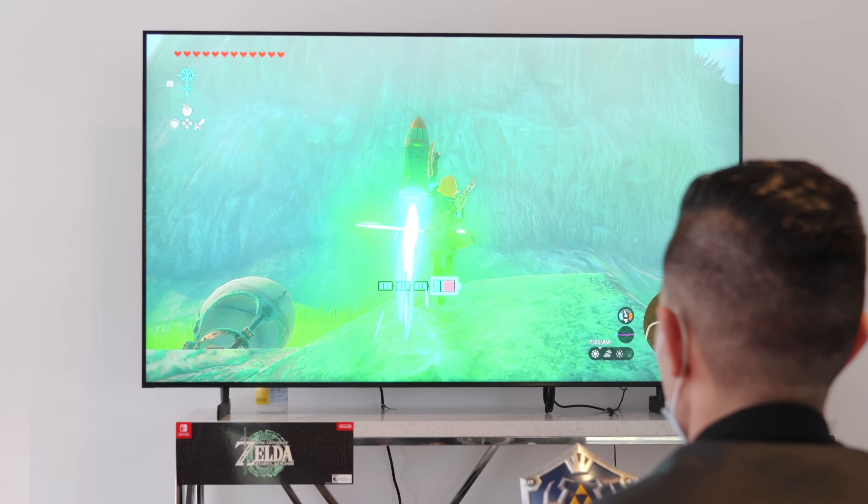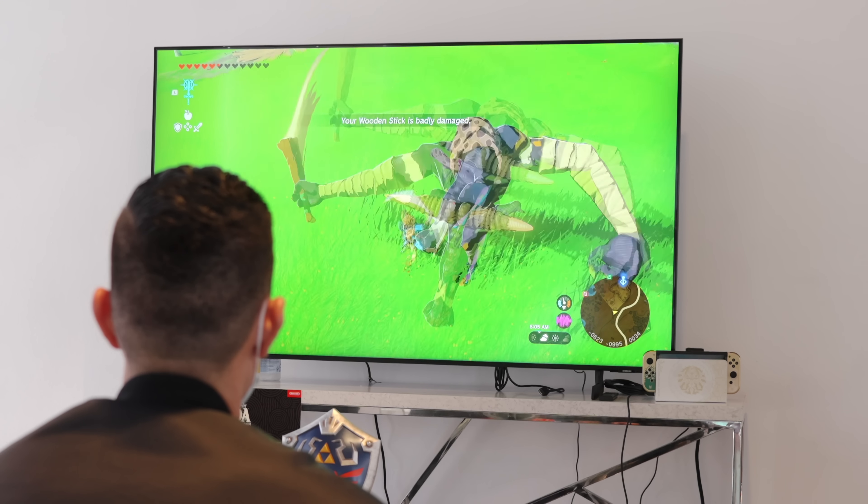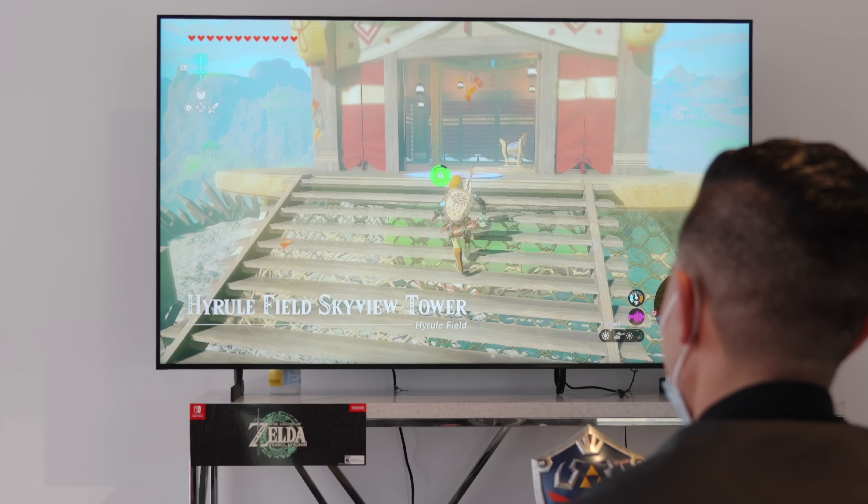My overall thoughts on the gameplay — it was good. It really reminded me of Breath of the Wild, which isn't a bad thing. The game almost felt like a bit of an expansion, which, don't get me wrong, that's not a terrible thing, but we're still kind of limited to the hardware of the Switch, which is still playing at the same frame rates. Obviously nothing crazy like 4K 120.